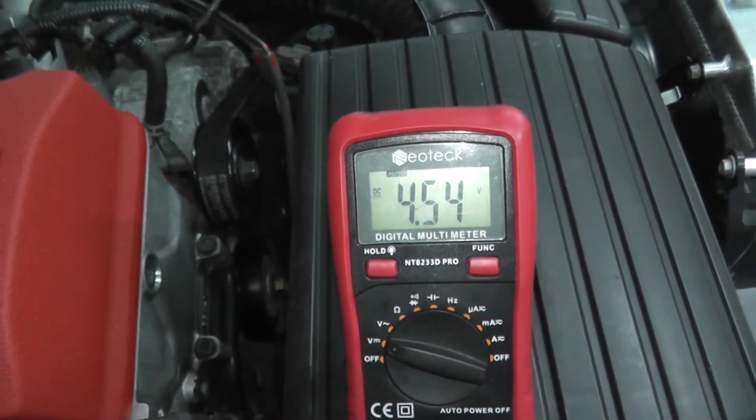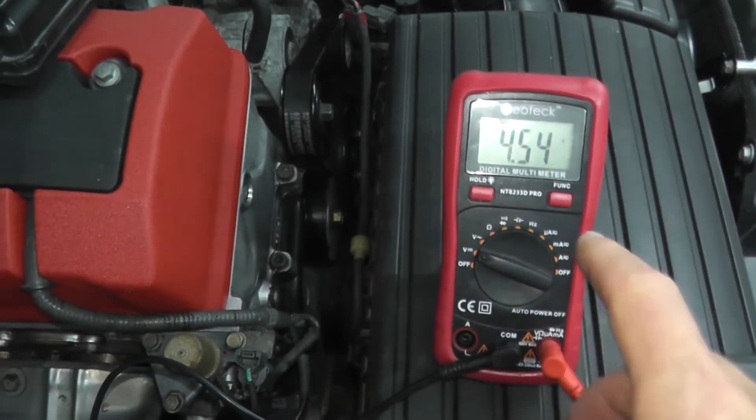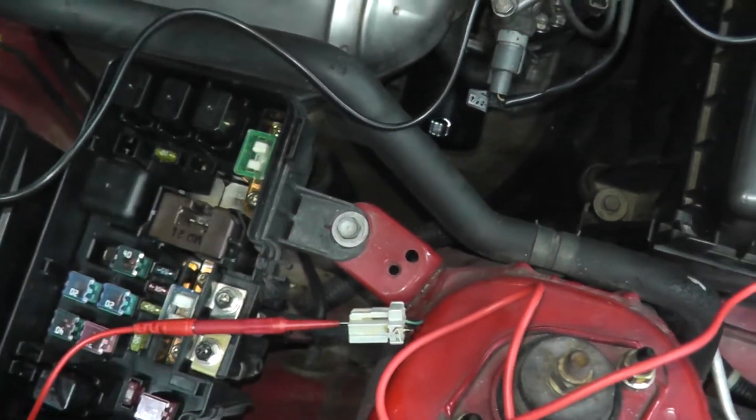We have four and a half volts, which is a good reading if you're dealing with trouble code P1297. If you're getting five volts at the harness connector, the wiring is in good shape and you need to replace the ELD, which we will do in a moment.